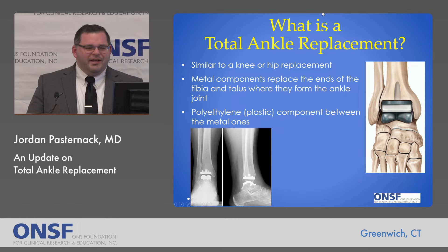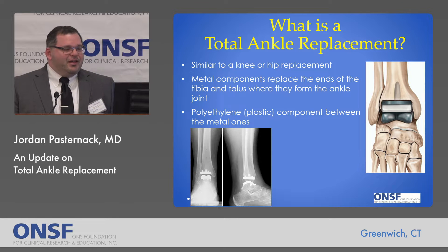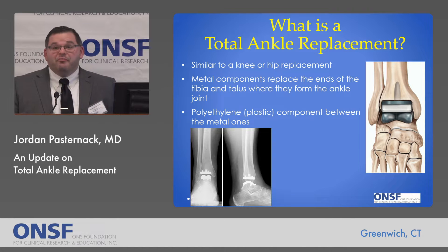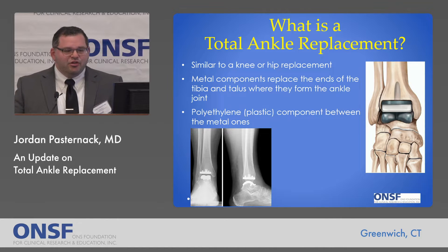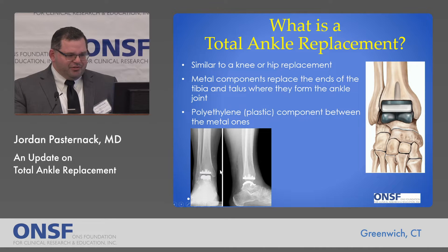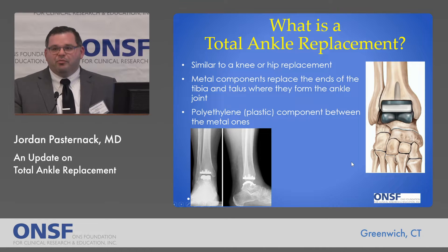So what is a total ankle replacement? It's similar in basic principle to a knee or hip replacement, which pretty much everyone is familiar with. You have metal components that replace the usually arthritic ends of two bones — the distal end of the tibia and the dome of the talus — and usually there's an articulating plastic piece in between, which is polyethylene. These are just some x-rays and a diagram of what an ankle replacement looks like.